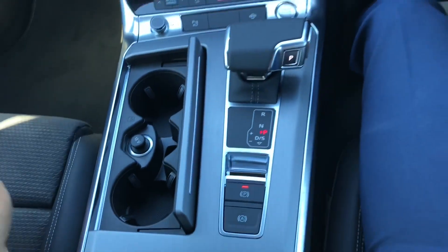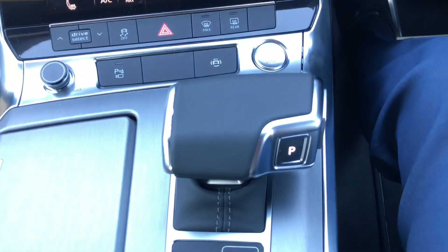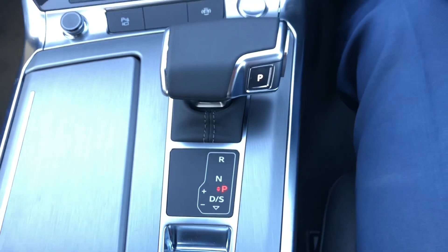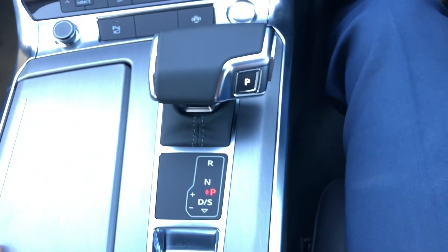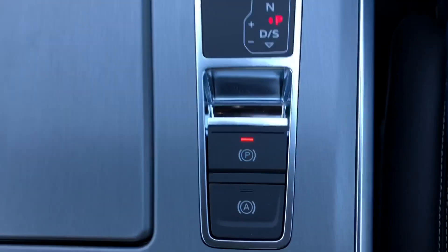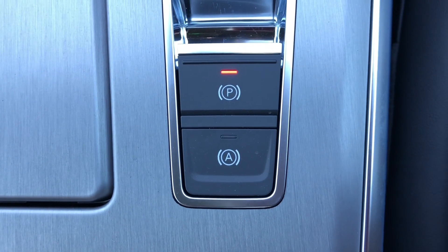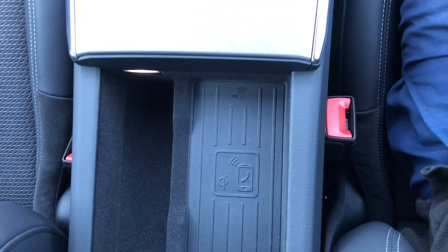You've also got probably the nicest gear selector of any car I've driven — you just flick down or flick up, put it in park right there. And then another favourite feature of mine: the auto handbrake, which literally gives your foot a rest from holding the brake in traffic.